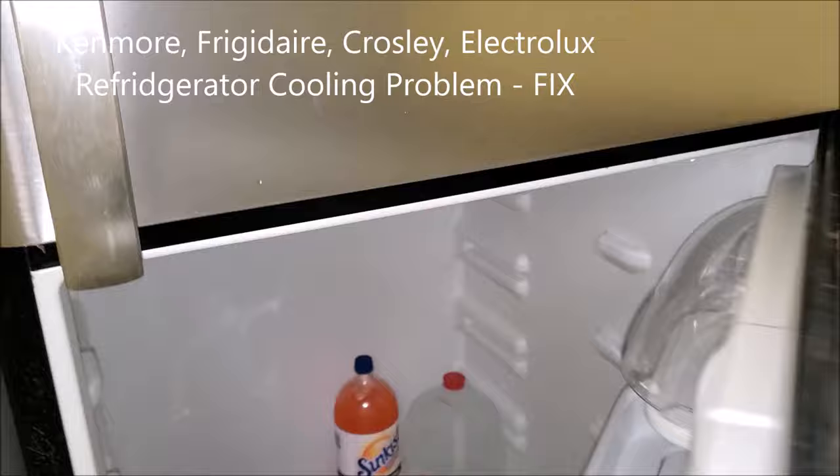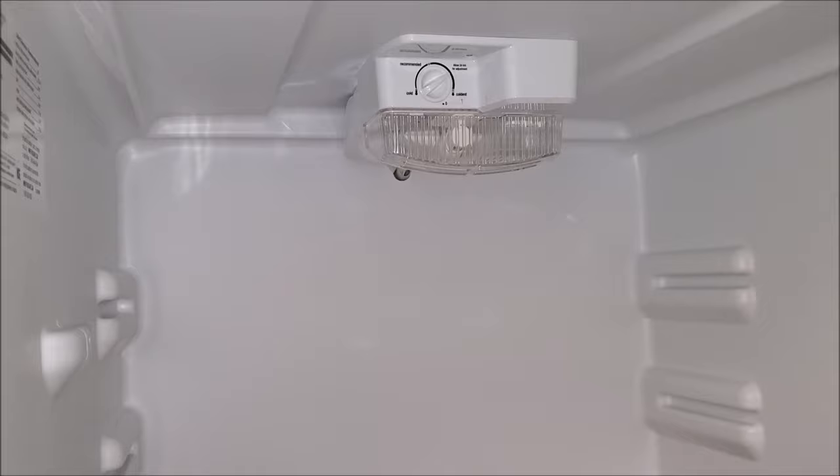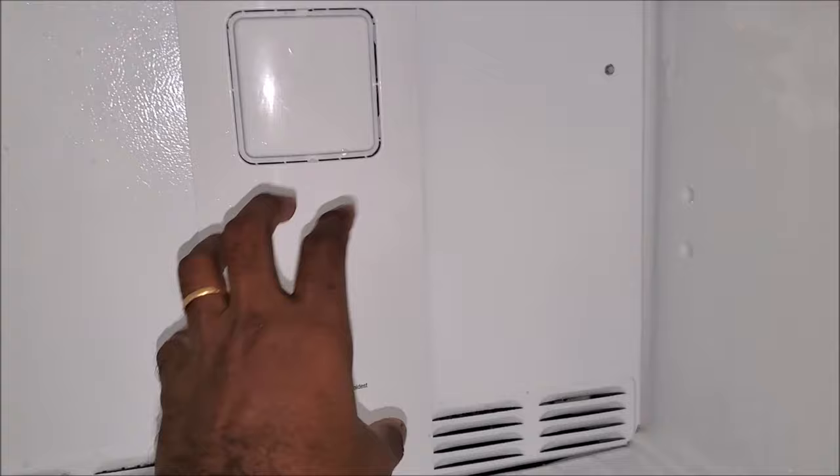Welcome back everyone. Today we have a refrigerator that is cooling on the freezer side — nice and chill — but is not cooling at all on the refrigerator side. We're gonna see what's wrong and fix it. The compressor is not a problem because the top is freezing just fine.